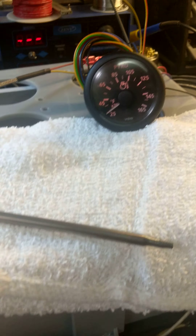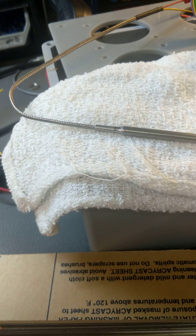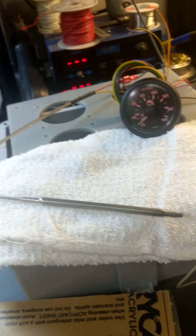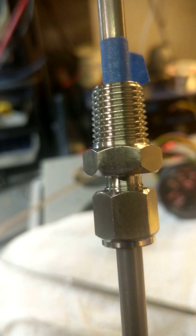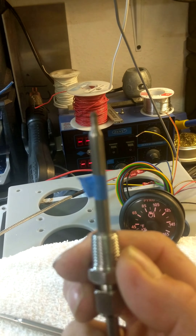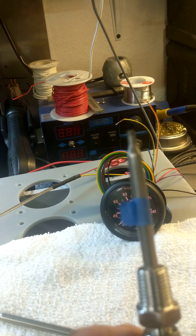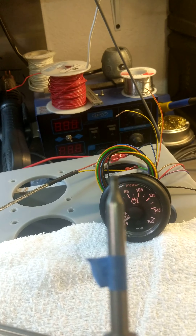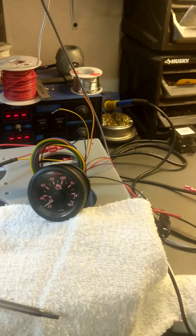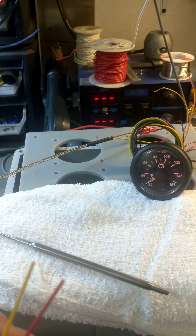Now I'm going to show you the actual thermocouple that we are making here in Southern California — Long Beach specifically. This one here is for testing; these are the ones that will be sold. As you can tell, it has various adjustments so it can go up to three and a half inches deep, all the way down to one inch or half an inch. You can use it in piping such as exhaust pipes or exhaust manifold that could go up to six inches.